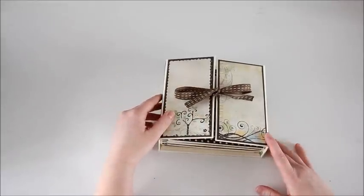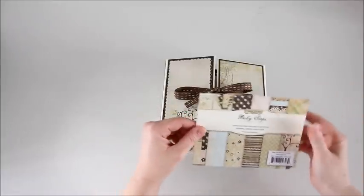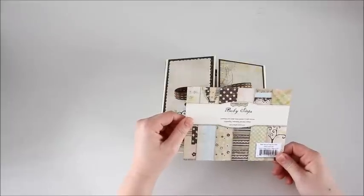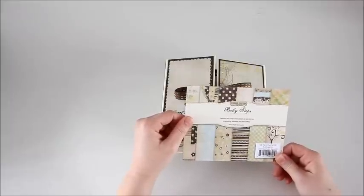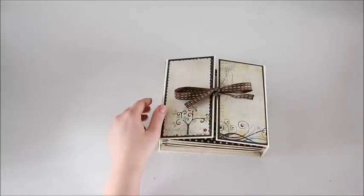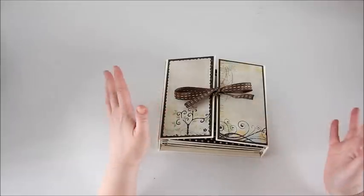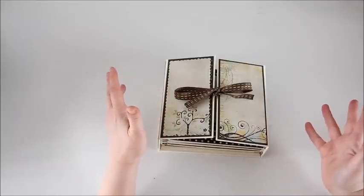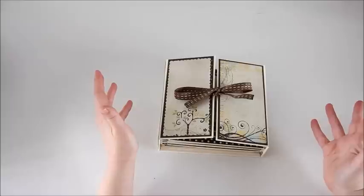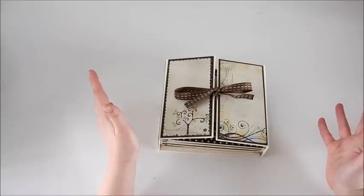What I wanted to do was use up a paper pad that I had for a little while. It's a paper pad from Simple Stories called Baby Steps. It's a 6x6 paper pad and I wanted something quick and easy that I can do for a new mom, and I thought this paper pad would be perfect.